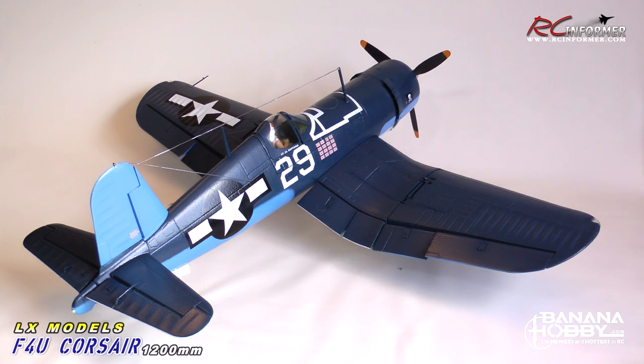Anyway guys, that pretty much concludes this video on the LX Models Corsair from Banana Hobby. It really is a very sweet model. It's very impressive the detail this has for such a small airplane — with the folding wings, the flaps, the retractable gear and doors, and the lighting package. It all makes for really a spectacular model. Be sure to check out the other two links at the end for the flight demo and the unboxing of this airplane. As always, thanks for checking out RCInformer and we'll see you next time.